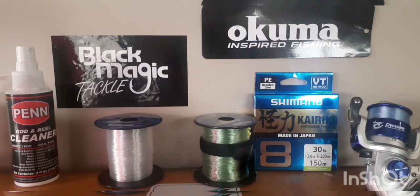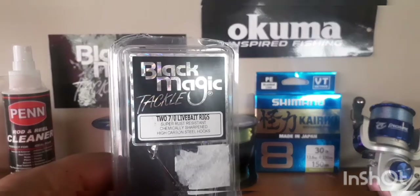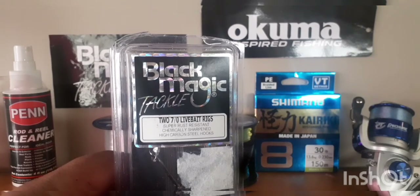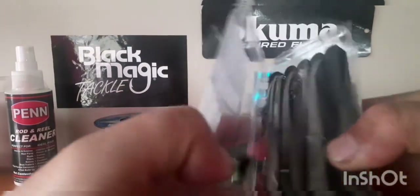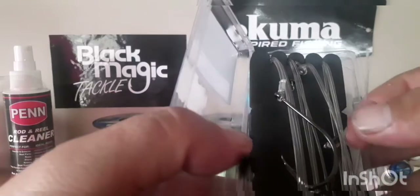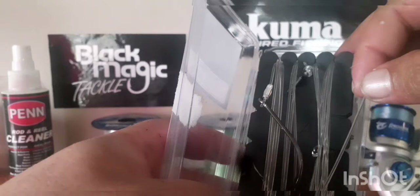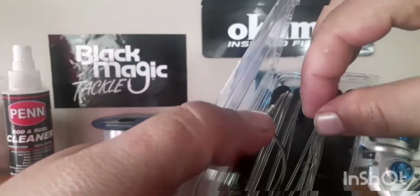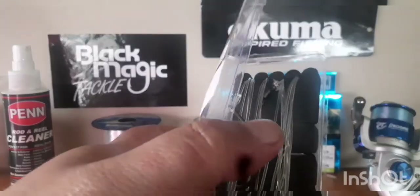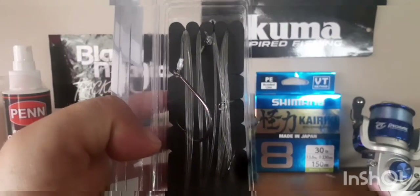If you want something quick and easy for your trace, Black Magic has it all ready for you. They've got two seven-barrow live bait hooks per pack — the hooks are crimped on. This is mainly more for kingfish given the big trace, but you never know, you might even get a sneaky John Dory on there since they've got some big mouths as well.